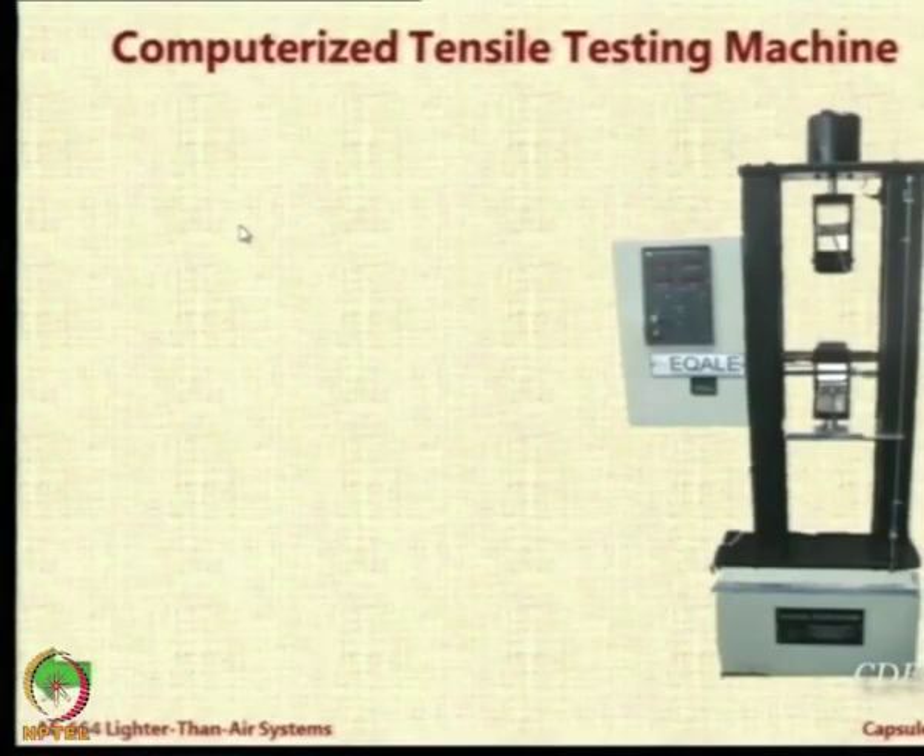Finally, we look at some work that we have done in our lab on characterizing these fabrics. For that, some machines have been procured and installed in the LTS systems lab. I will just showcase these machines one by one. This is a dedicated, special purpose machine for testing the strengths of ropes or fabrics.